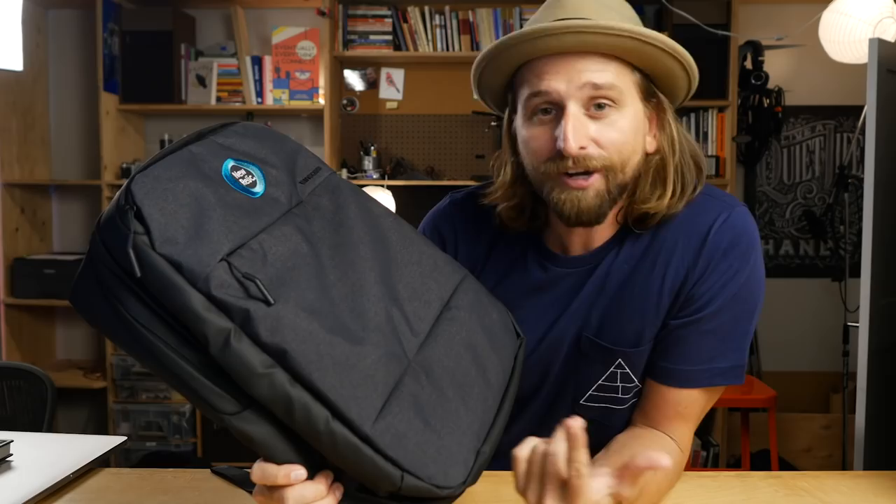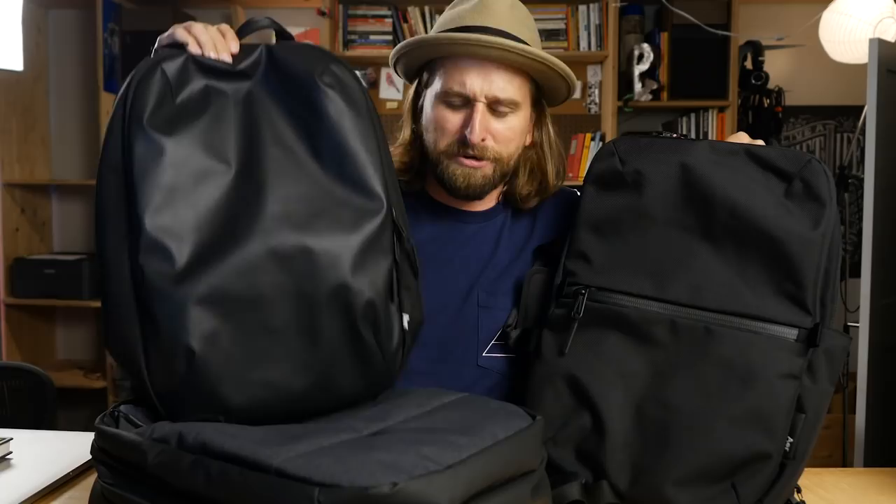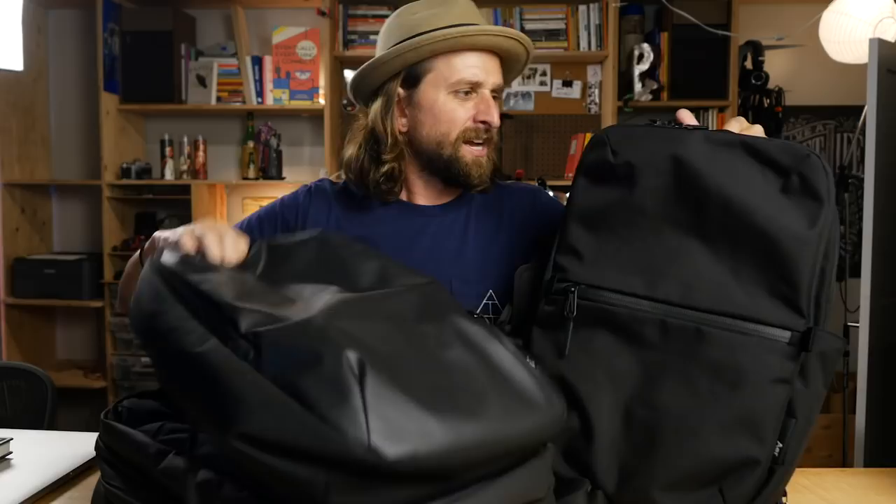These two from Aer: the Aer Flight Pack and the Aer Day Pack from their work collection. Both are made with really great materials, solid organization, and I think they're cheaper than this one. They're filled with organization. I'm not the biggest fan of the organization panels — they feel a little bolted on — but the truth is these are way better than the ones inside the Incase. Check out the bags from Aer — I'll put a link in the description below.